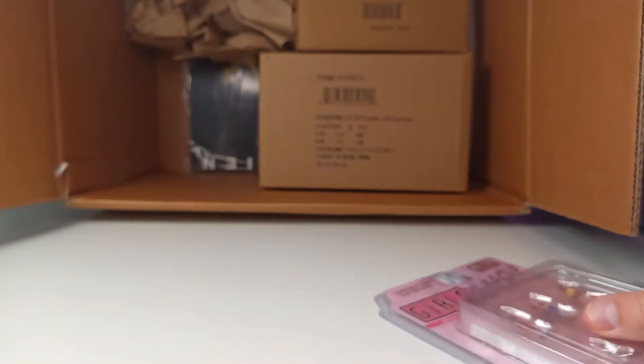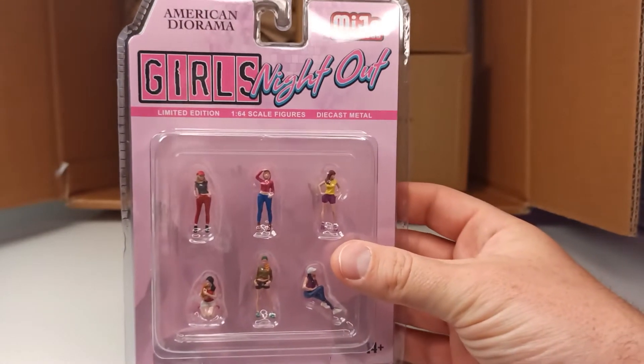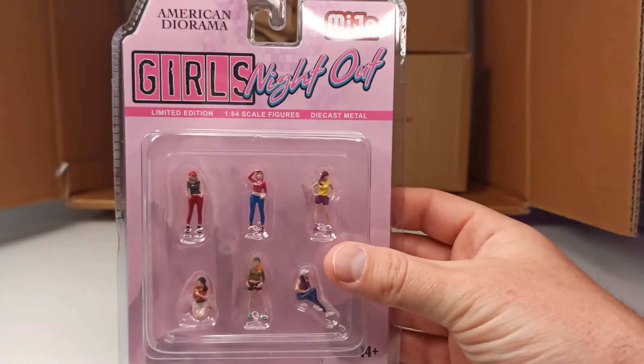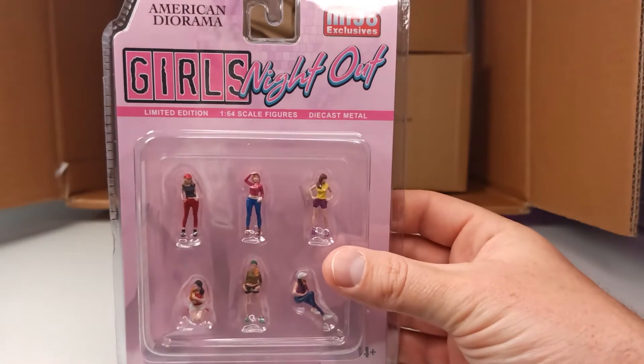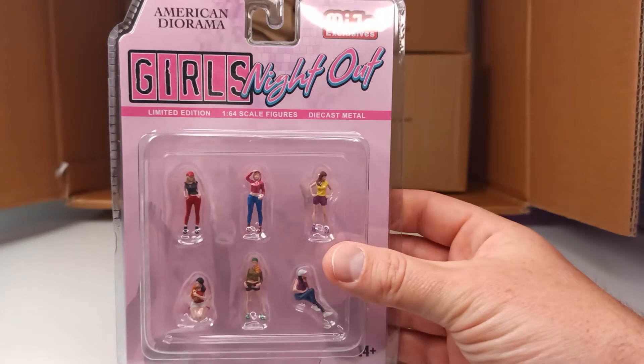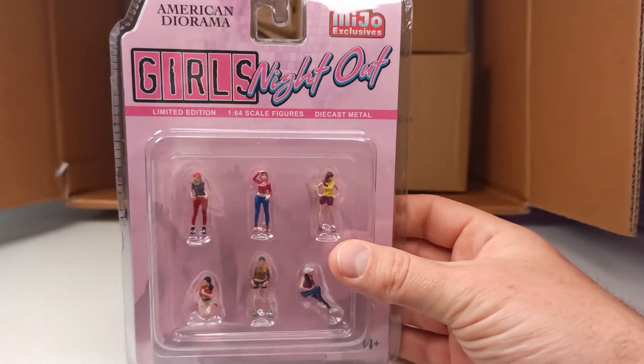And more girls right here — the Girls Night Out. Also very cool. So now I don't only have mostly male diecast figures anymore; now we've got some females.